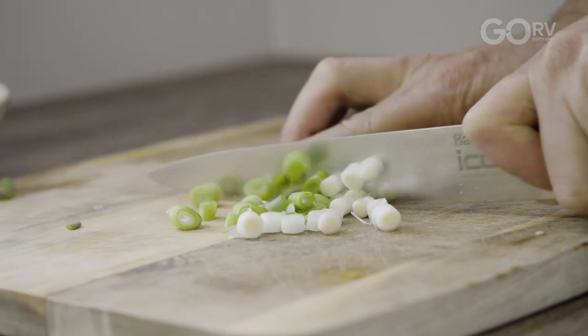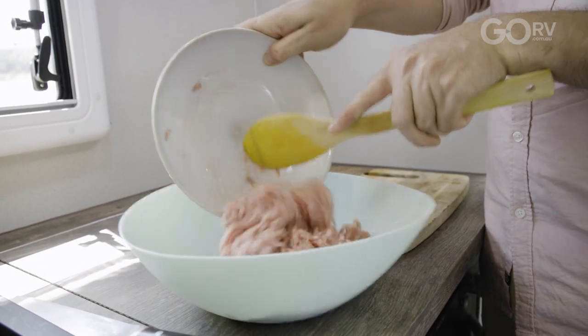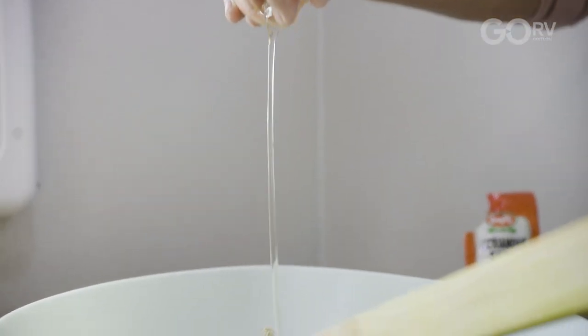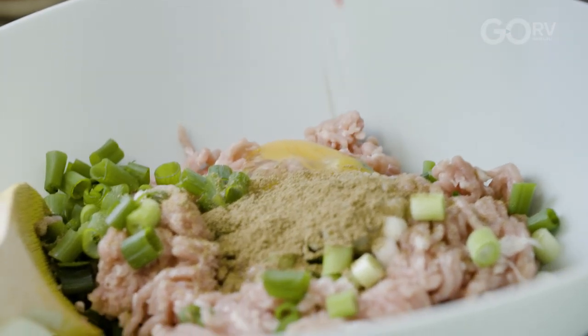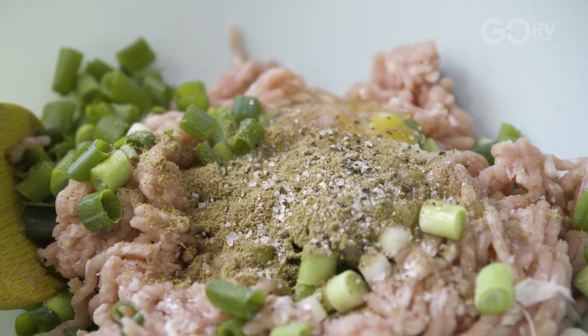I use spring onions because that's more of an Asian style — that lovely green crunchy onion is going to give those burgers a zing. So now it's really easy: I'm putting my pork mince in the bowl, adding the rest of the ingredients and the spring onions. We're going to add our egg, a nice big teaspoon of ginger, roughly a teaspoon of coriander seed, a bit of salt, and a bit of freshly ground pepper.